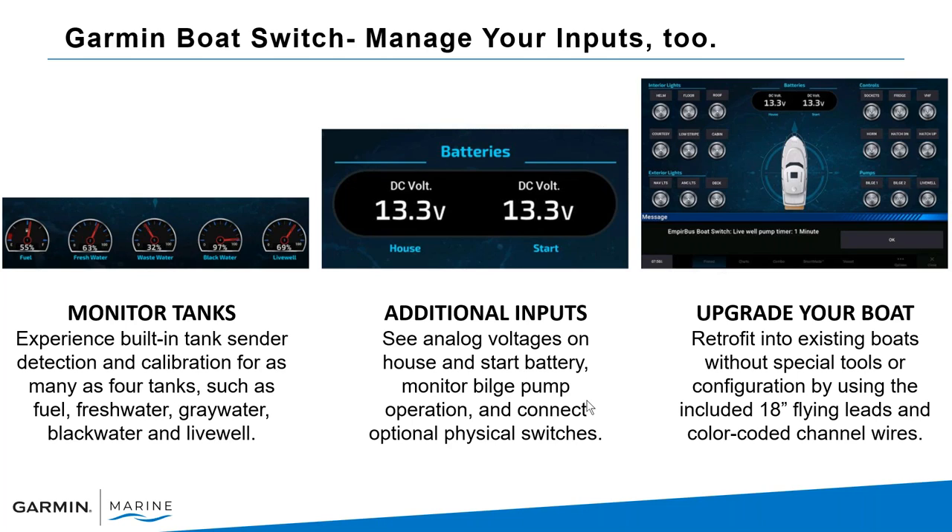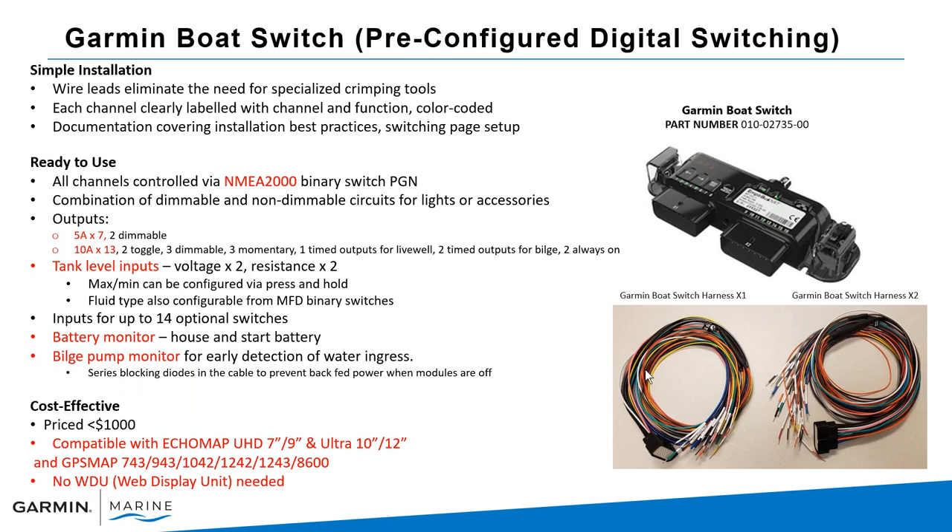Additional setup includes voltage monitoring for house and starting batteries — two batteries you can monitor. You can also monitor bilge pumps and connect optional physical switches. For example, a customer wanted a separate live well switch closer to the live well rather than going through the chart plotter — that's absolutely supported. It's designed for upgrading or retrofitting existing boats, or for new boats where you want Garmin as your central command center.